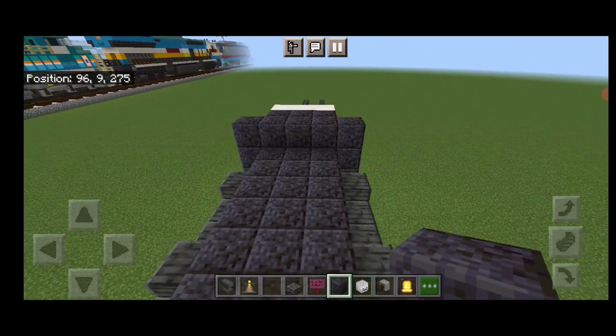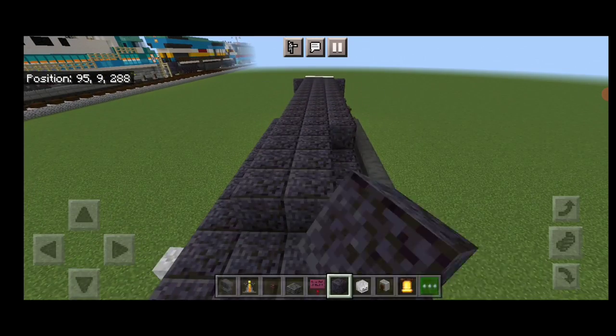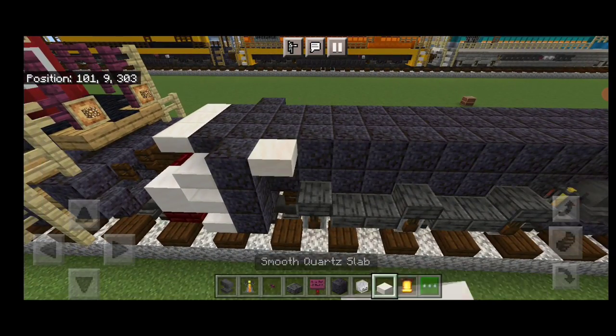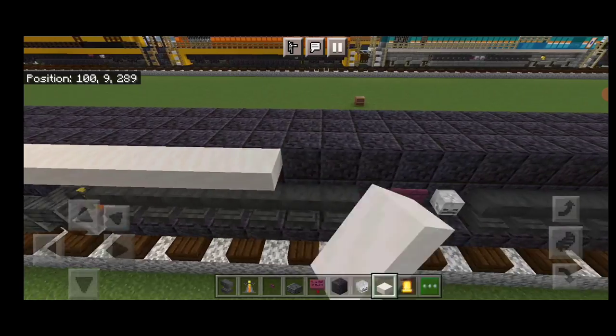Then we'll come up on this third layer and we're going to fill the top middle three end to end with polished blackstone. Then on this top outside edge, we're going to go end to end on both sides with smooth quartz slabs.